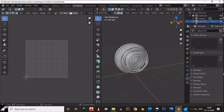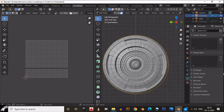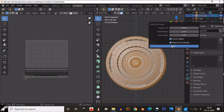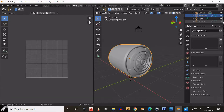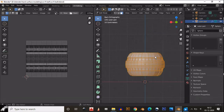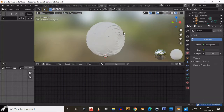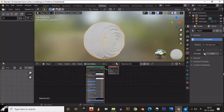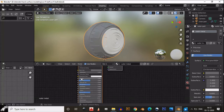Now we need to UV unwrap this. We've created this with the UV sphere. Select these faces and UV unwrap them. Use Smart UV Project since we'll give a simple single color. For the cylindrical parts, use cylindrical projection — just rotate it 90 degrees before giving the cylindrical projection. We have successfully UV unwrapped this model. Now it's time to do shading.